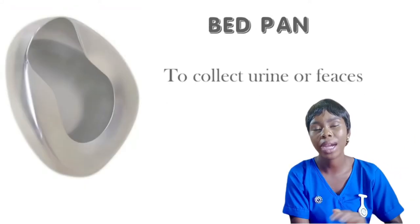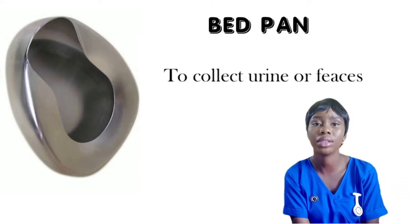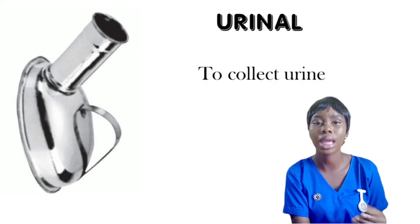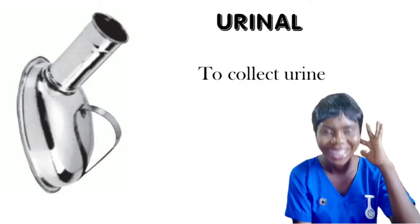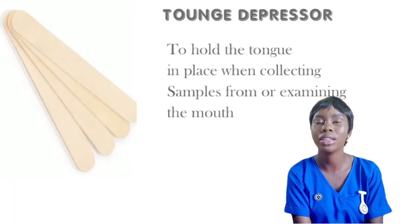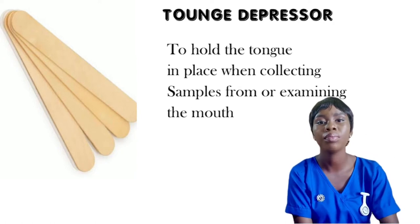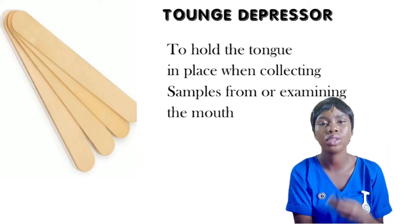Other equipment includes the bed pan, which is used for patients that cannot use the toilet on their own and need to ease themselves in bed. There is also the urinal, used for male patients when they want to urinate — female patients most times use the bed pan. Then there is the tongue depressor, which is used to depress the tongue when you need to go into the mouth to collect a sample or perform oral care.